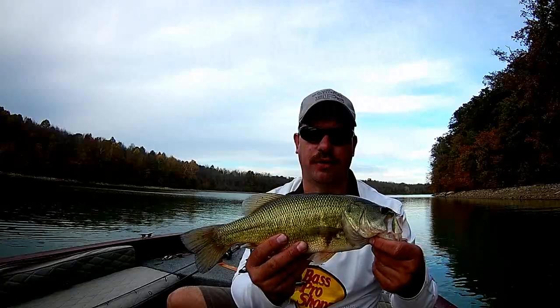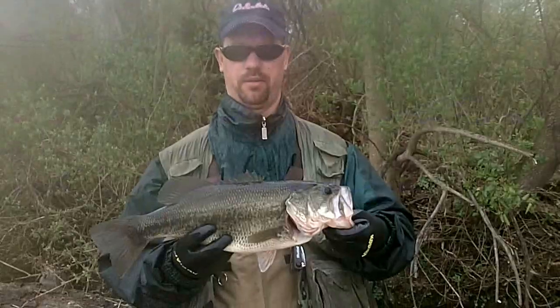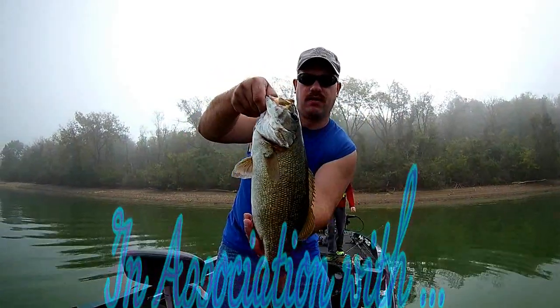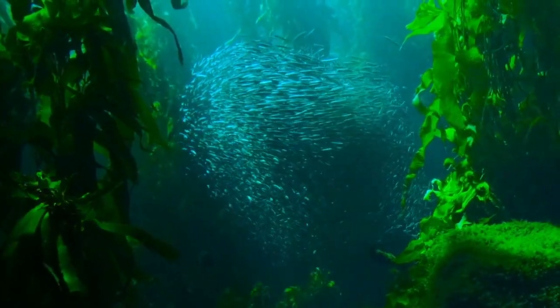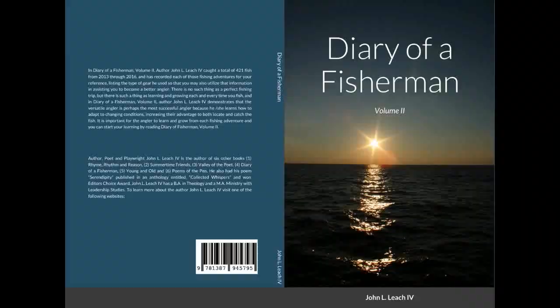Hi there, I'm John Leach and you're watching Arc Fishing. This video is sponsored by my book, Diary of a Fisherman, Volume 2. Links will be in the description below of all the online bookstores where you can purchase my book. Welcome to another edition of Arc Fishing, I'm your host John Leach.